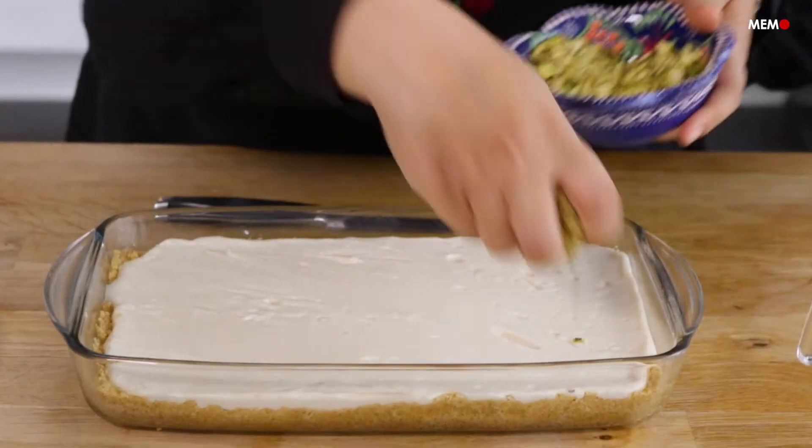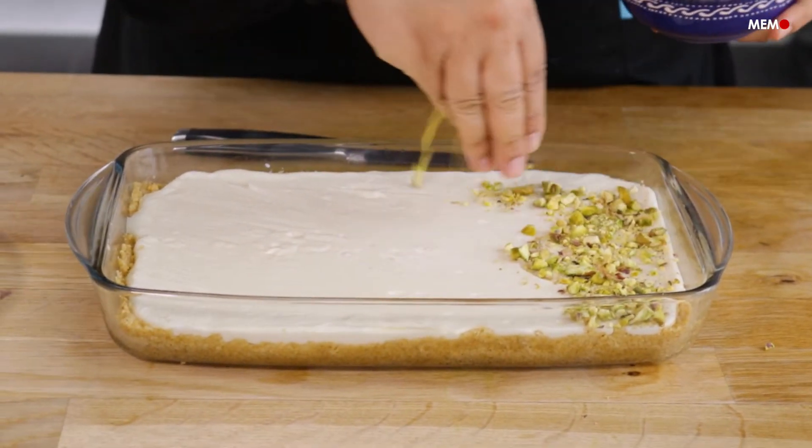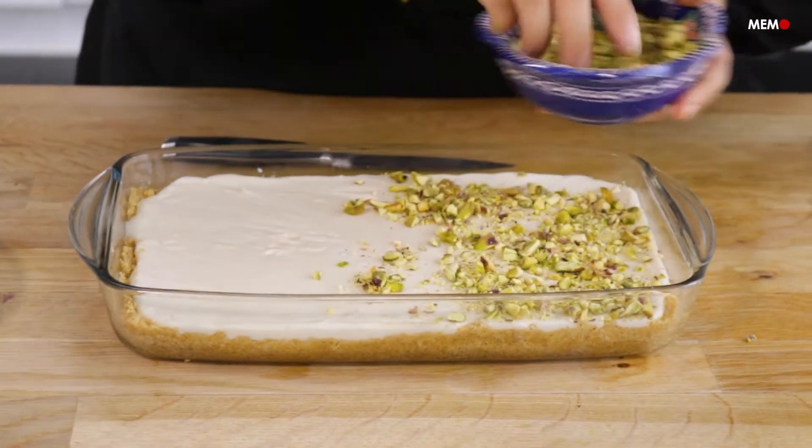Hi everyone, I'm Maha Salah from Middle East Monitor, and today for our last video in our Ramadan series, Ramadan Basics, we're going to end on a sweet note with our dessert, Madlu'a, which is really known in the Levant. It consists of a semolina base and a milk layer on top. It's absolutely delicious.